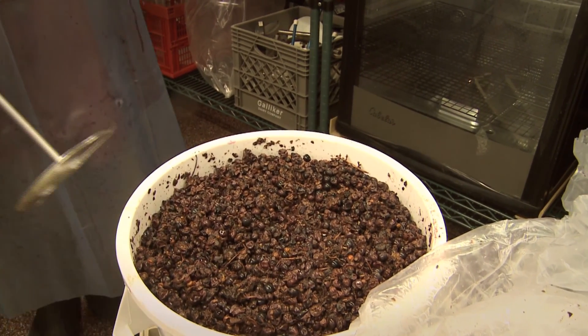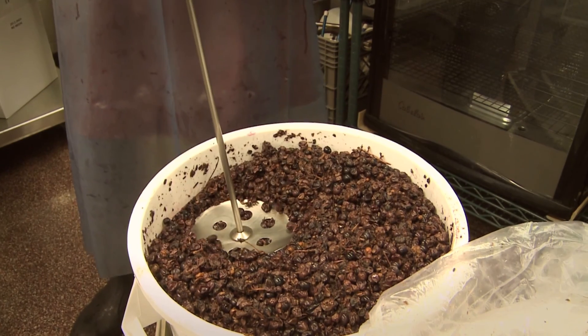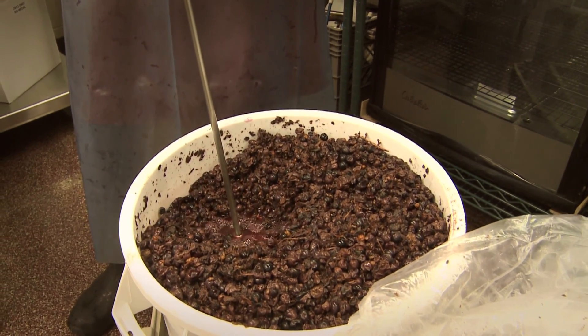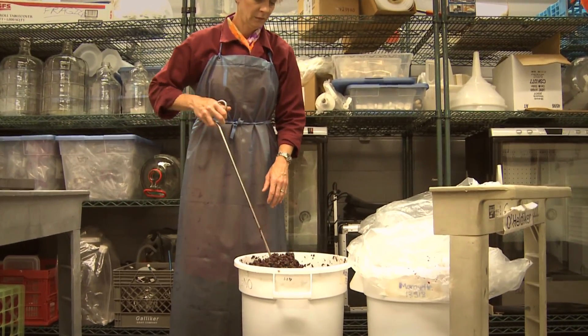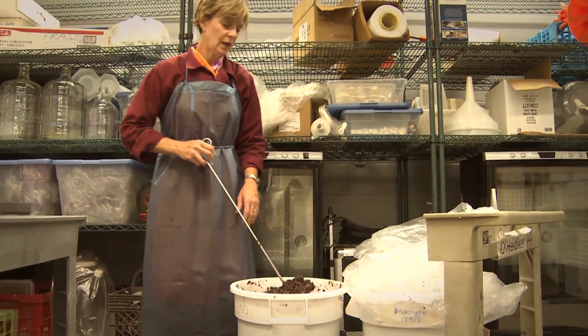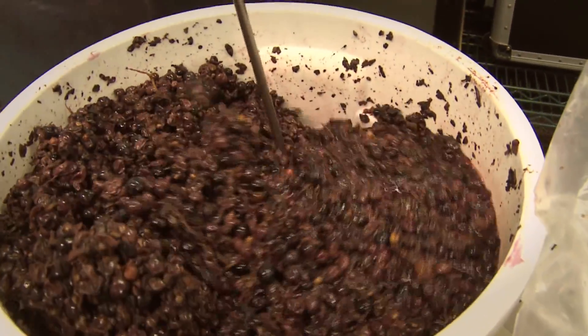Once we start fermenting on the skins we have to come in and actually punch the cap. The skins start floating to the top and we punch them down, which does a couple of things: it releases some heat and CO2 from the vat, and it also mixes the skins back in to help enhance the color.